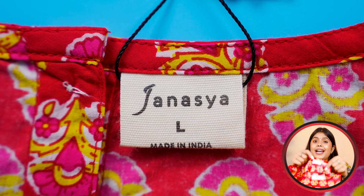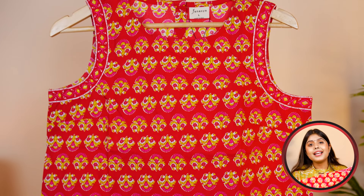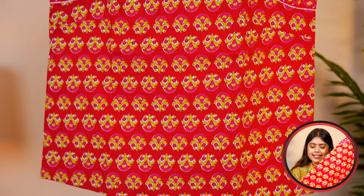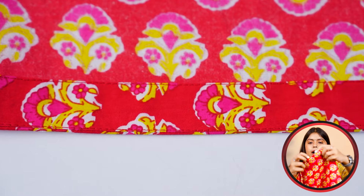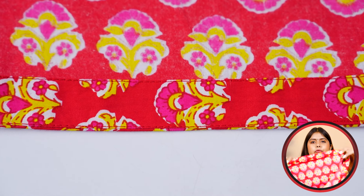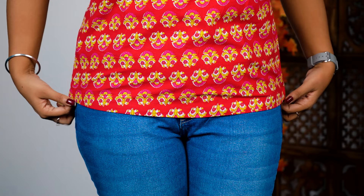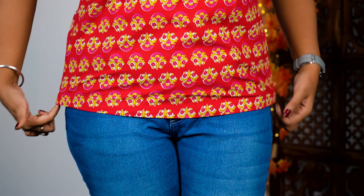You will not have any problem with the fabric. You will notice that the branding and my size is mentioned. If you talk about the length of this shirt, like the regular tops, it comes with the same length. It looks very cute and fit-wise too. The end part is the same fabric — I fold it here and they have stitched it. It looks like there is a border or a tile. But when I wore it, it was very fit.